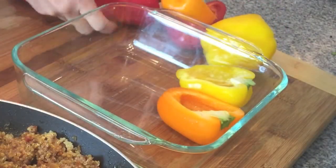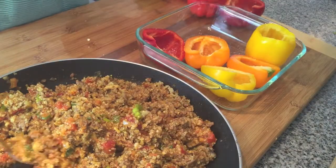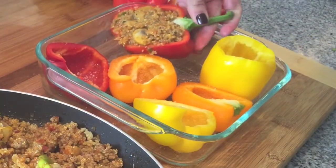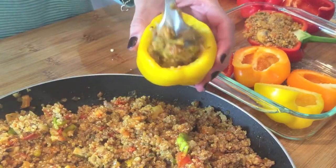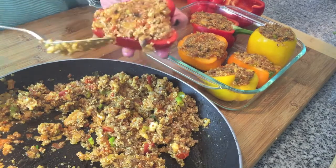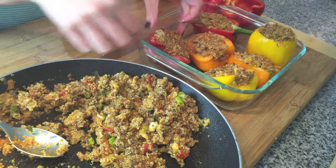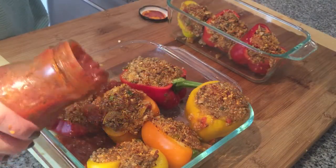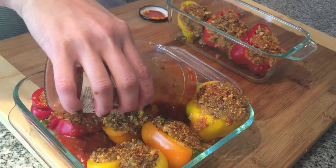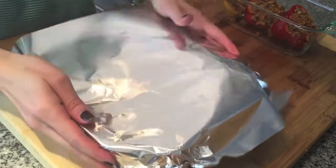Place your peppers in a baking dish, add salt, and add some marinara sauce to the bottom to keep the peppers moist — you can also drizzle the sauce on top after they're out of the oven. Cover with foil and into the oven for 30 minutes.